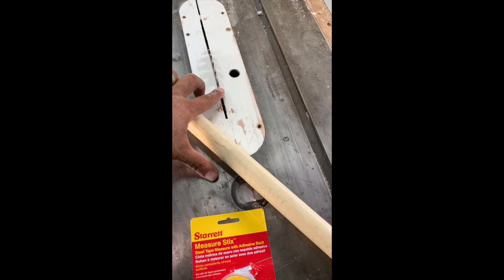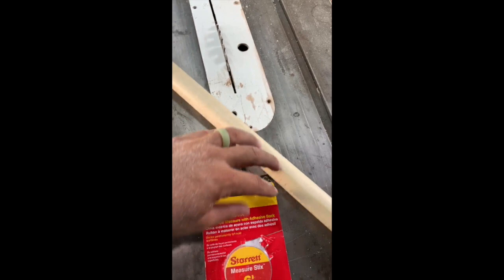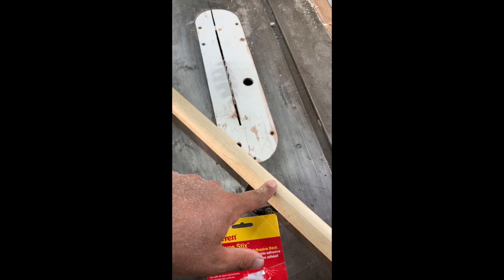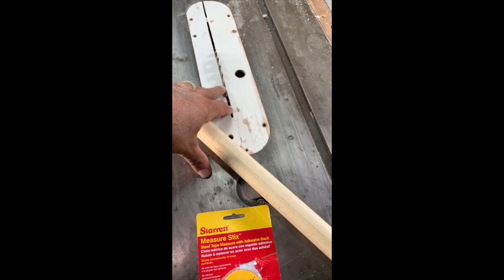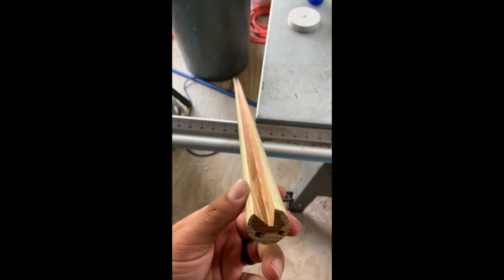I'm going to use a little table saw here — it's not set very high — and run this through to cut a groove into the blank. You can use a table saw, a router table, or a Dremel tool; it's just going to take a little longer. Let me get to it and get back.